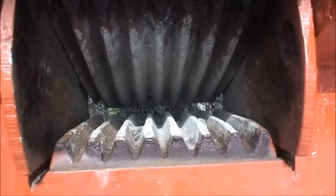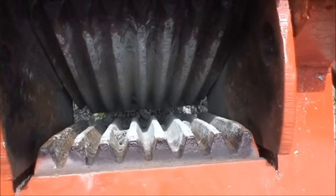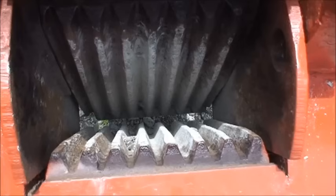The jaws are adjustable down to about half an inch and up to about two and a half or three inch discharge.